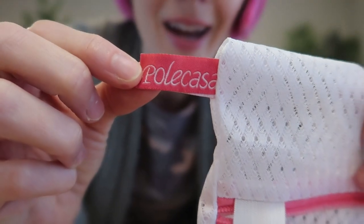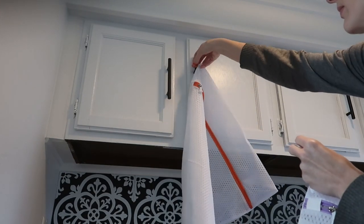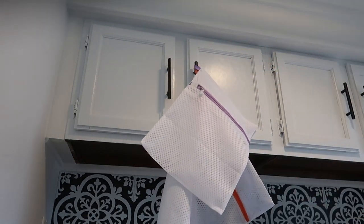They even have this cute little branding tag. It also serves as a hook so you can hang it to dry after you're done using it, or keep them organized this way. Really great quality, fun little pops of color.